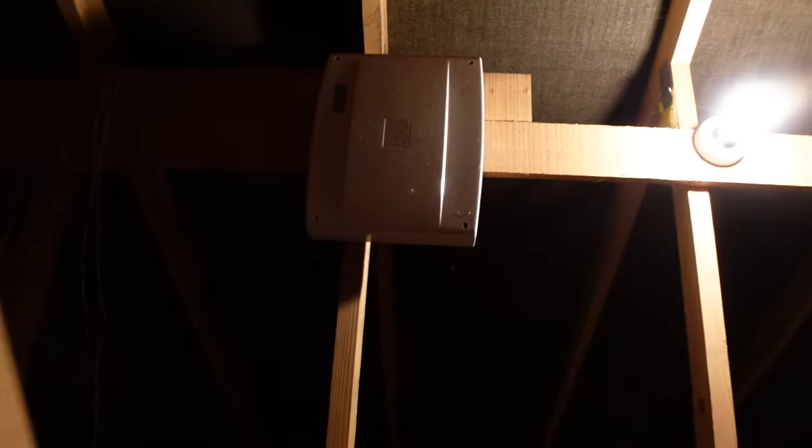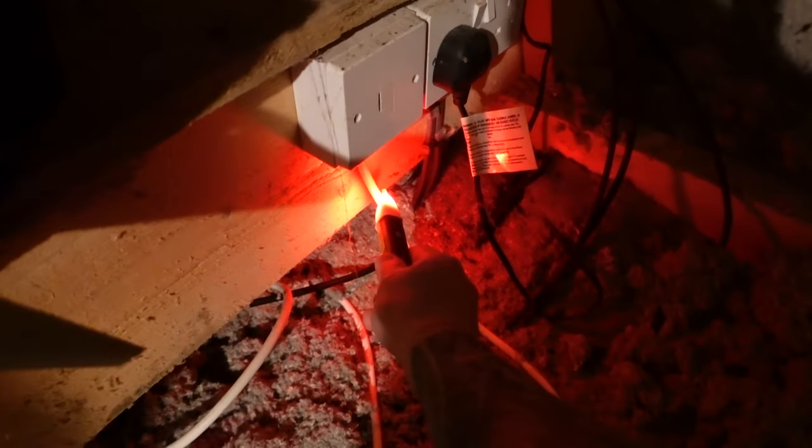Let's head up into the loft where most of you will find your control box, which you can see up here next to the light. You'll see that all the wires from the sensors run into that box and you have your power coming in on a piece of flex. We need to turn the power off to the alarm — you can see in this case that piece of flex runs to the fused spur just there.